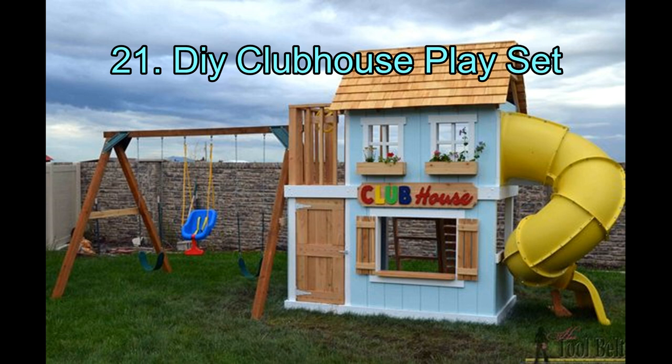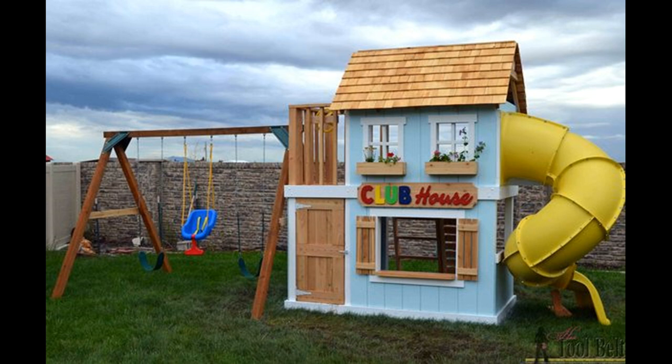DIY Clubhouse Playset. How about building an entire playset along with a playhouse? It sounds difficult to build, but these are very simple and comprehensive plans. It's just an upgraded version of the playhouse mentioned above — a comfortably big playhouse with an attached swing set and a tunnel slide. It is two-storied, so kids can have fun going up and down the ladder and coming down through the tunnel slide. It also has a rock climbing wall.